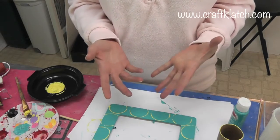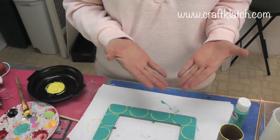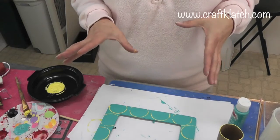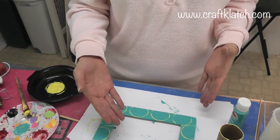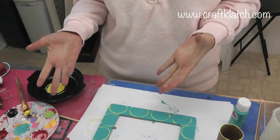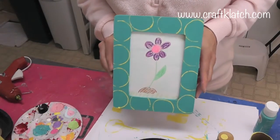In the meantime while this is drying, you can print out a picture. If you're doing it for Mother's Day, do a picture of yourself with your mom. If it's for a bedroom, put in a picture of your friends. If a little kid is making it for their mom, they can draw a picture of their mom or of them with their mother and put that in the frame.